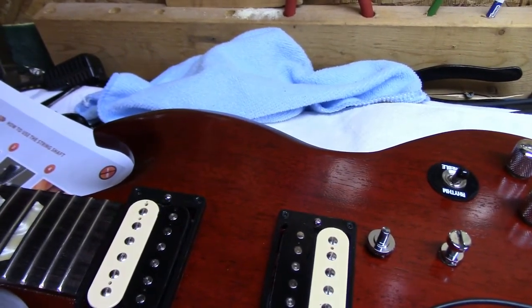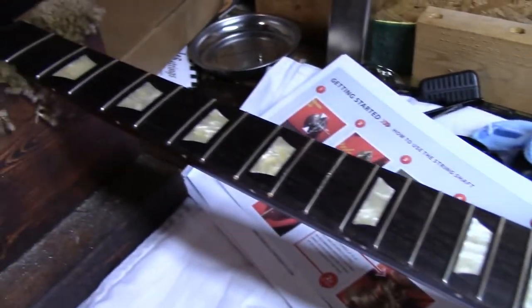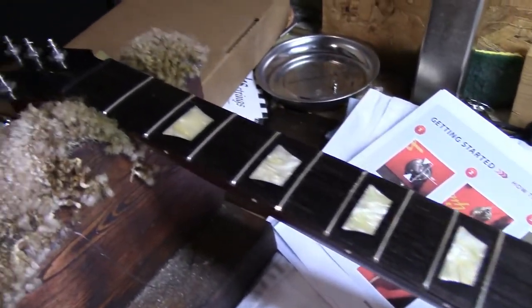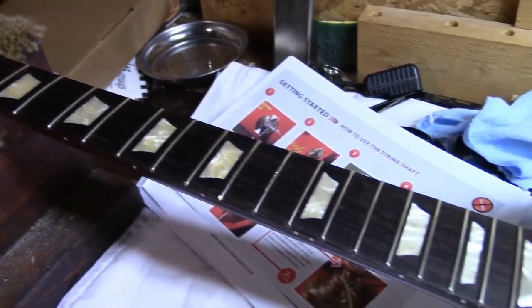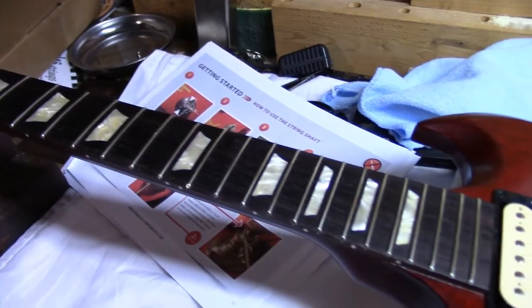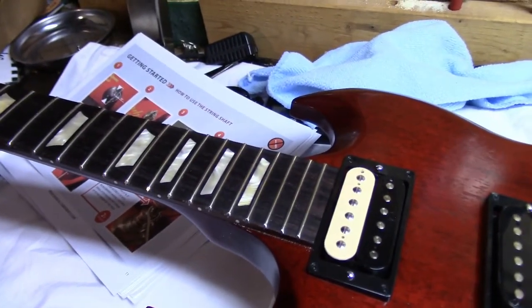We're going to polish the frets, and as you can see compared to the earlier video, the fingerboard — we've put some oil on it, and I'm probably going to do that again just because it's so thirsty. I'll be back shortly.